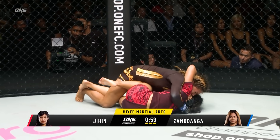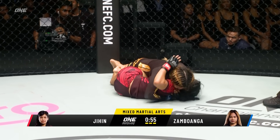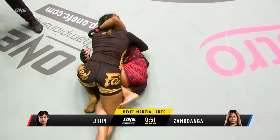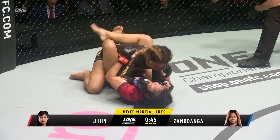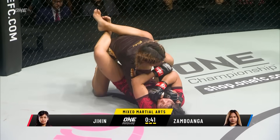One minute to make something happen. It's been a very close match. You've seen a lot of good work from Jihen Rajwan off her back, a lot of good top game from Sambawanga. The stand-up — kind of neutral. It's going to come down to how the judges see this one.